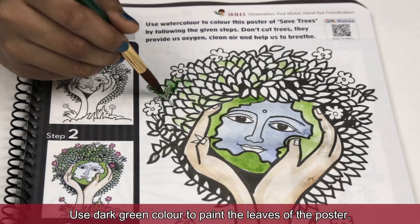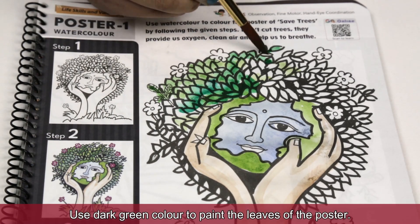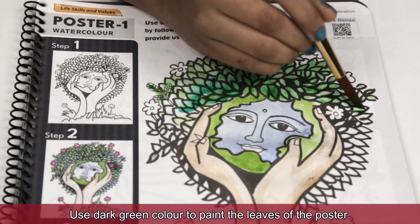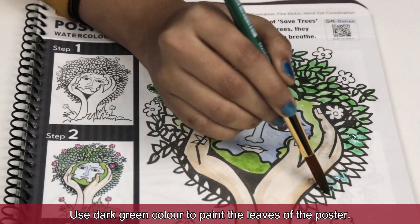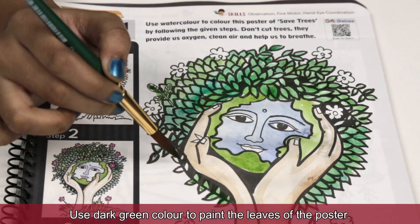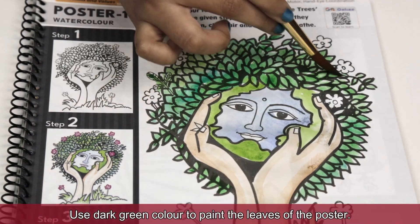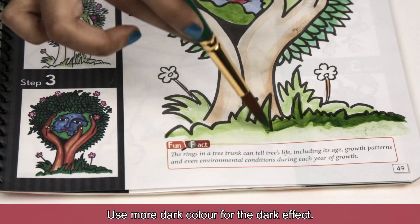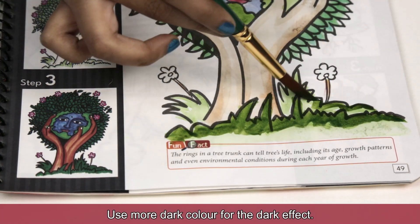Use dark green color to paint the leaves of the poster. Use more dark color for the dark effect.